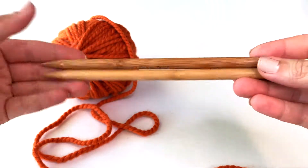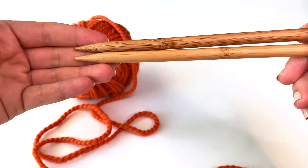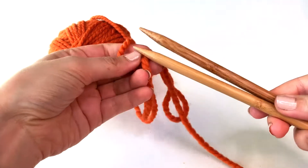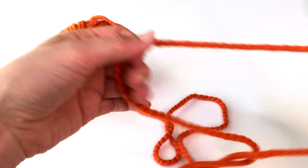I'm going to be using these size 13 bamboo needles and they're actually double pointed, so you can see they have points on both ends. You don't need to have needles with double points — just get any standard knitting needles that kind of have an end on them. These just happen to work well with this yarn so that you can see what's going on.